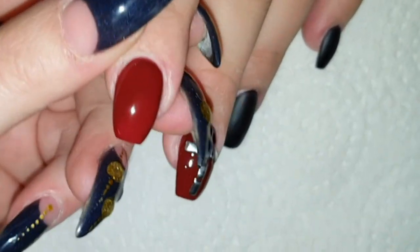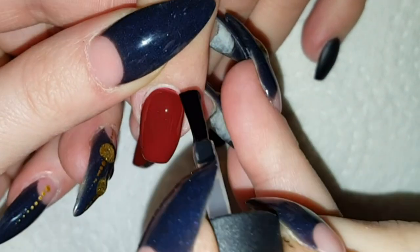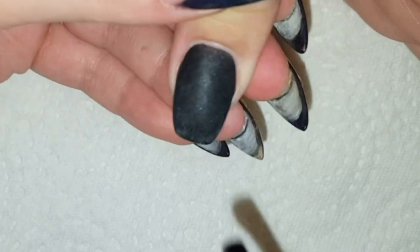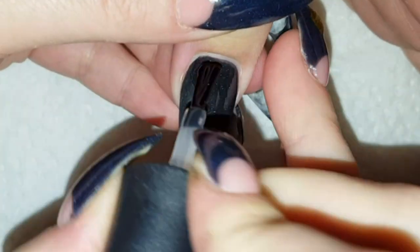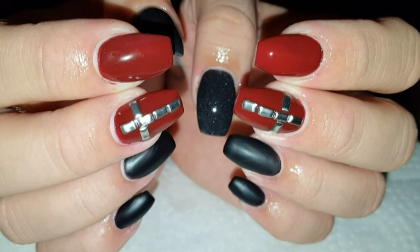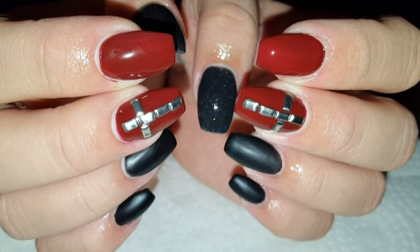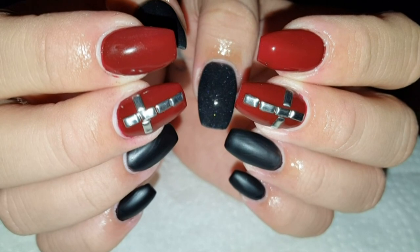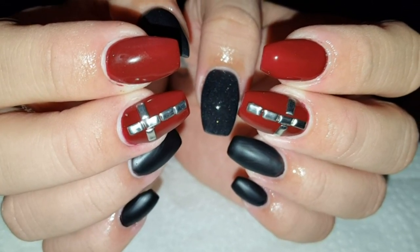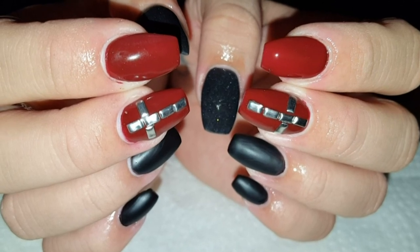Then I'm using the no-wipe top coat to finish the remaining three nails of this hand, curing this top coat for 30 seconds in the LED light. And that's the final result — so rocky, so punky, so non-Christmas, but with this red, amazing for Christmas!